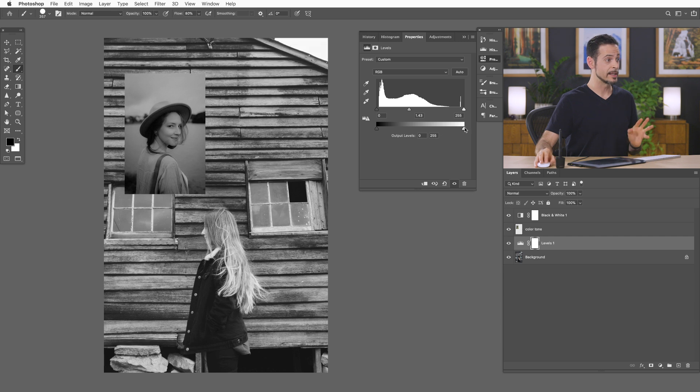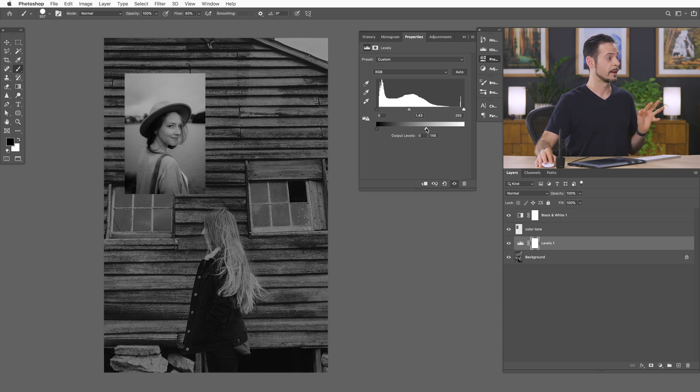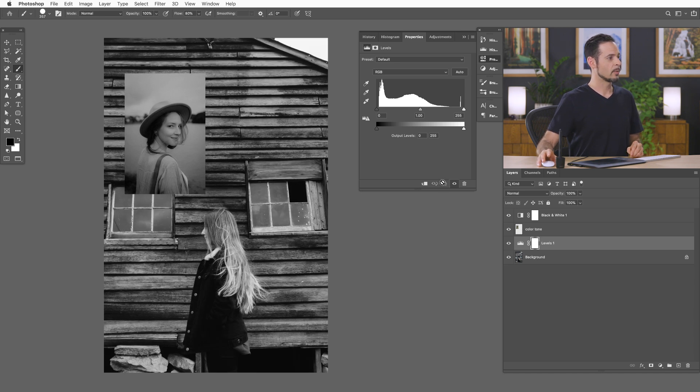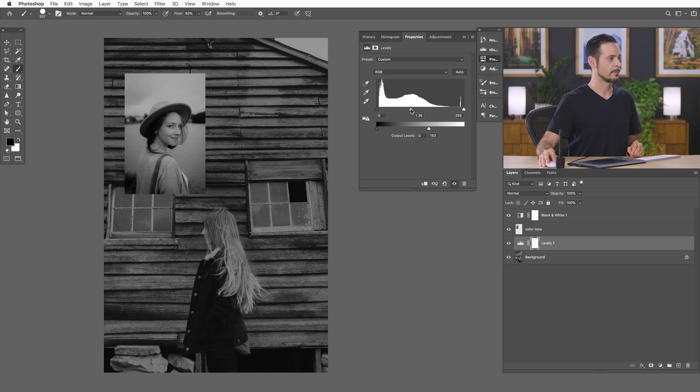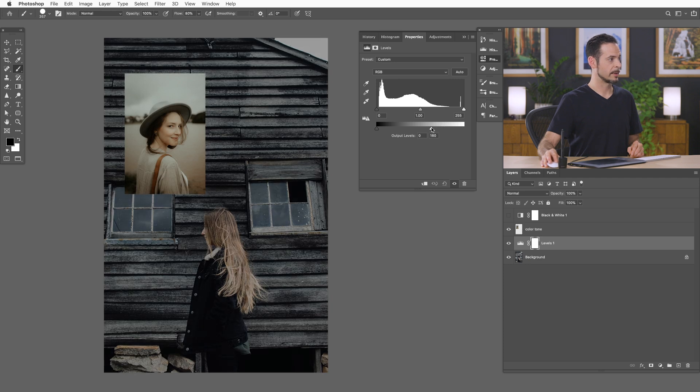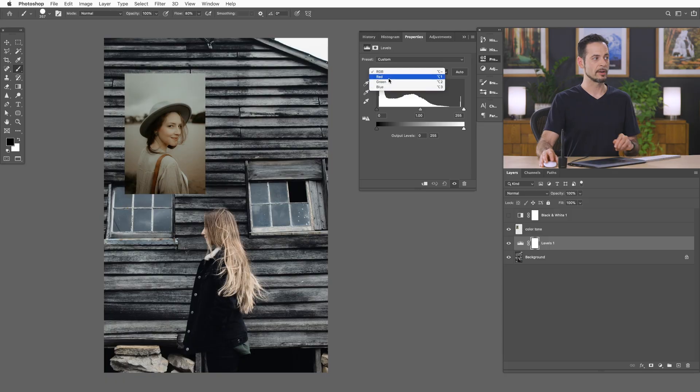What do my colors need to do? They need to go darker — I need to take the bright levels from my colors and simply make them darker. Then I need to take my midtones and make them a little bit brighter. And thankfully, we don't have to change tools at all because you can actually do this with your levels adjustment layer. So let's go ahead and reset this, turn off our black and white adjustment layer, and go to our different color channels to try to replicate that.